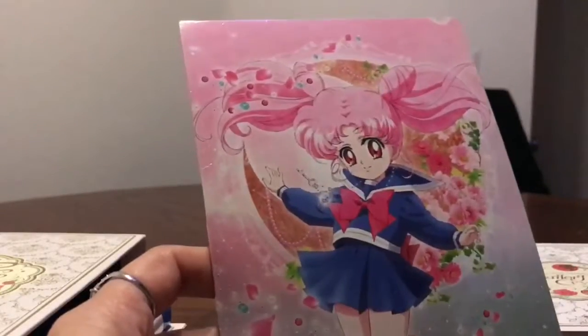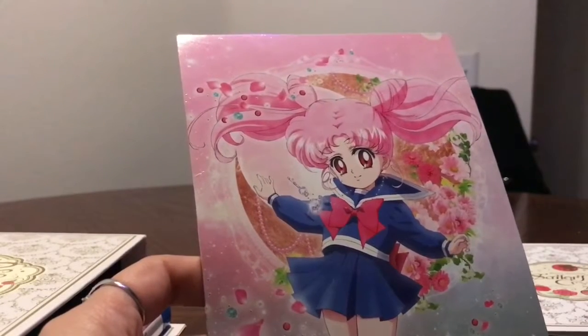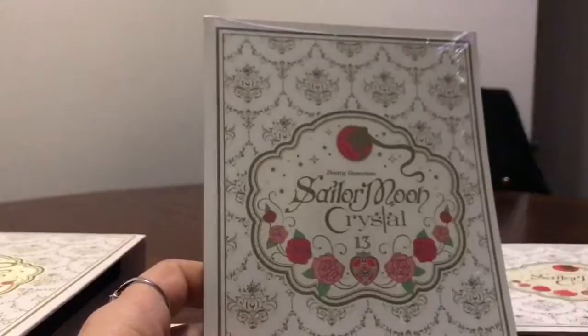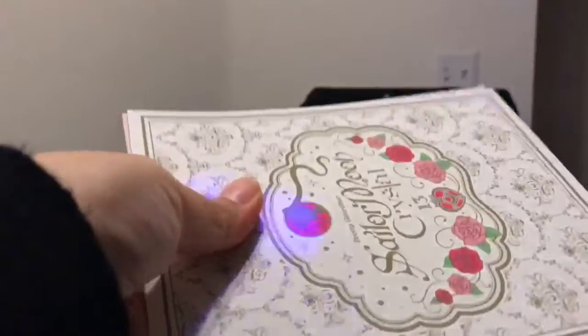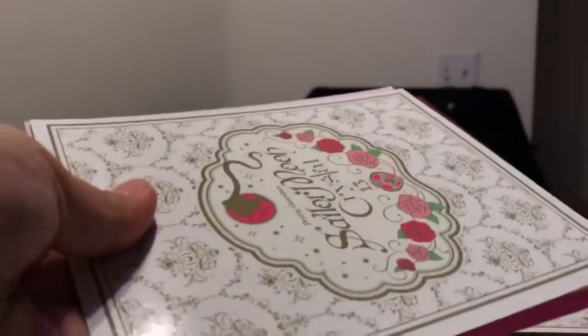These cards represent the covers to the Japanese Blu-ray releases. The way they do it in Japan is they release Blu-rays with only about two episodes per disc, and each of them had a really awesome cover. The back looks like the front of the box. I will have pictures of these on my website if you'd rather not watch this video — the website will be posted at the end and in the description. It has rainbows — prismatic. It's amazing.